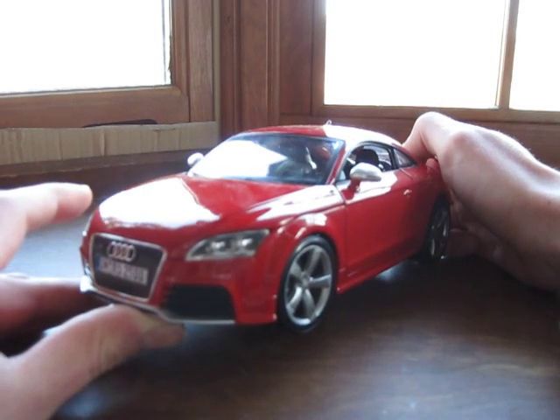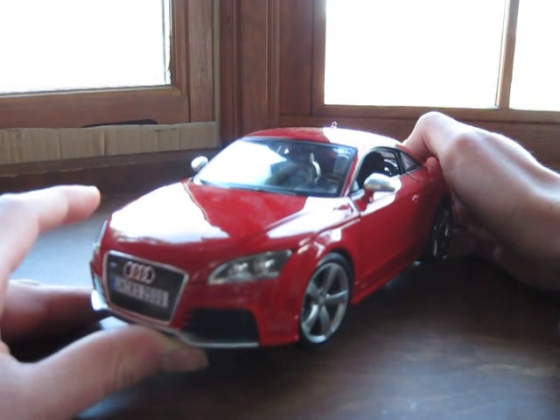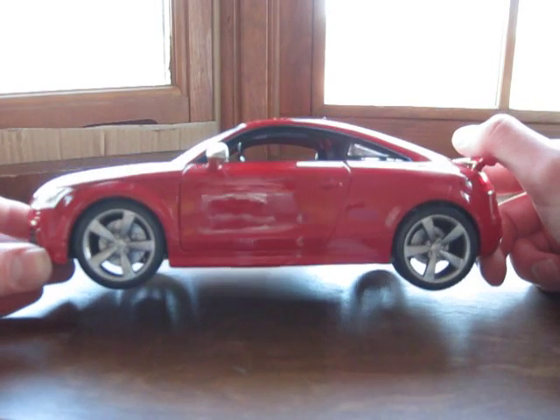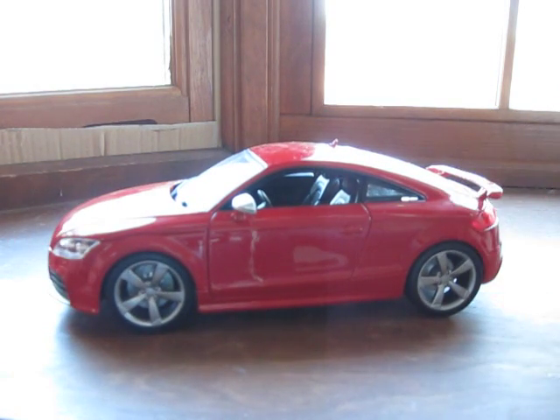It comes in multiple colors — red, I believe silver, and I'm not sure if there's another one, although there's a dark blue that happens to look very nice also. It's around $30, $30 US dollars for my international viewers.